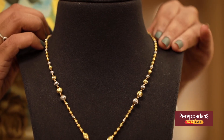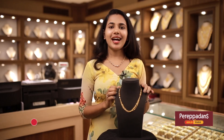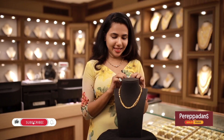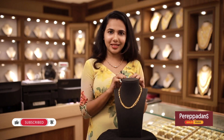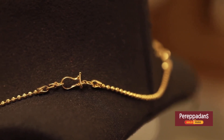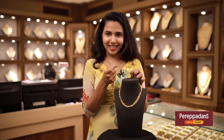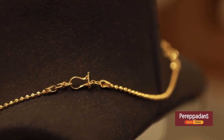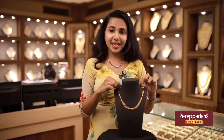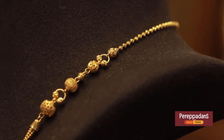This is the last chain in the Lightweight collection — the Singapore collection. We can adjust the length of this chain. Now, the lock is a little bit different. There are two lock points, and it is a little bit difficult with many different holes.